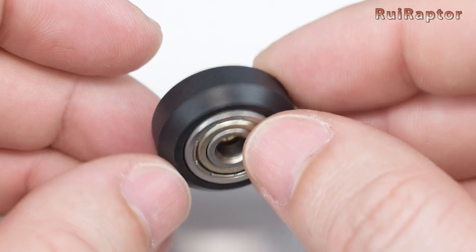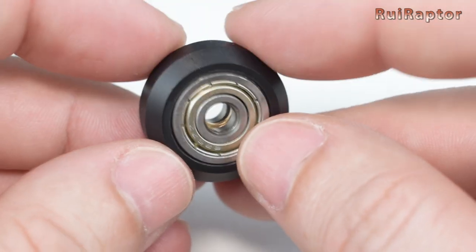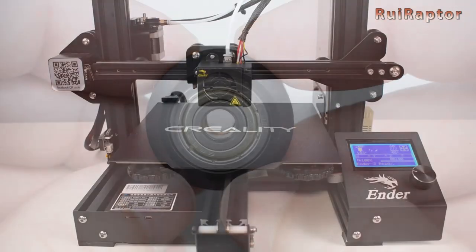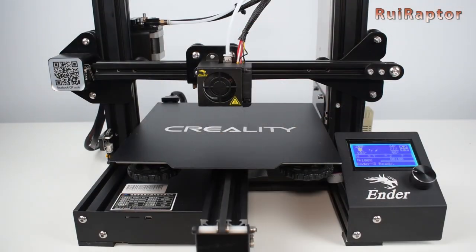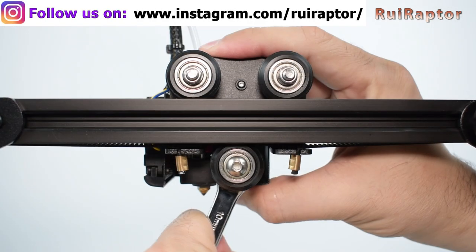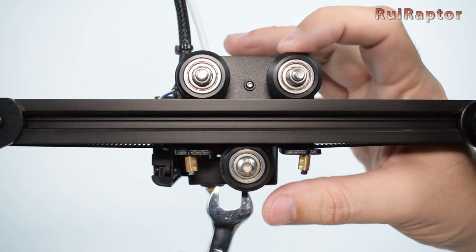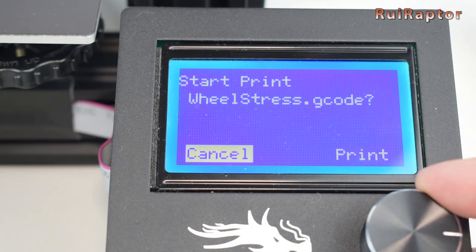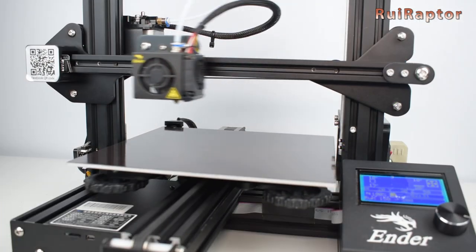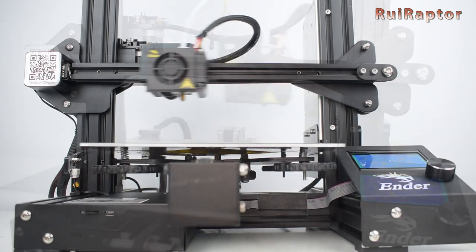But what really happens to the wheels after some time if adjusted with too much grip? To find out, we ran a simple stress test. We installed brand new wheels on our Creality Ender 3 machine, and we adjusted the eccentric nuts to get a bit of a tight grip on the wheels. Then, we wrote a g-code to make the x and y-axis go back and forth continuously for several hours.